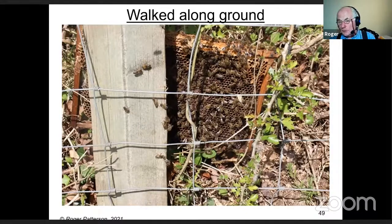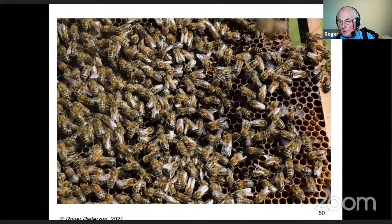I think this swarm had a clipped queen and walked about 50 yards from the hive. Because of a fence, it was difficult to get to them any other way, so an old brood frame was put down for the bees to climb on — and that's one of the reasons you should always take an old brood frame. It doesn't have to be a good one. You can see the bees climbed up onto the comb. Shake them into your box, put it down, and have another go. Once you've got the queen, you're okay.